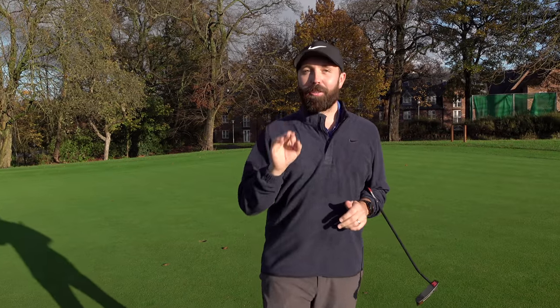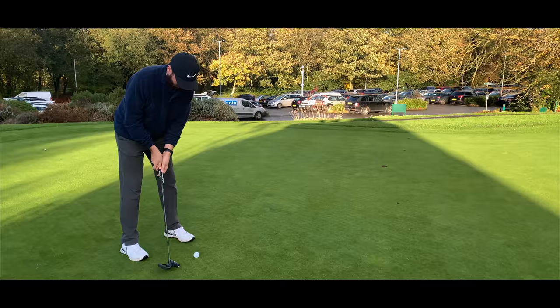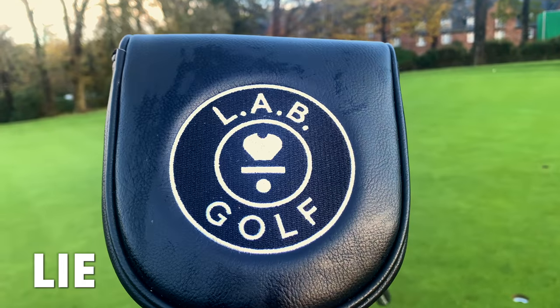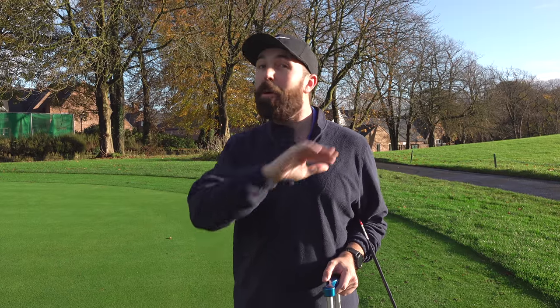There's a company out there that claims that when you miss putts, it's not your fault — it's the putter you're using. The putters I'm going to be reviewing are from a company called LAB, which stands for Lie Angle Balance. They reckon they've come up with putters that are perfectly balanced.